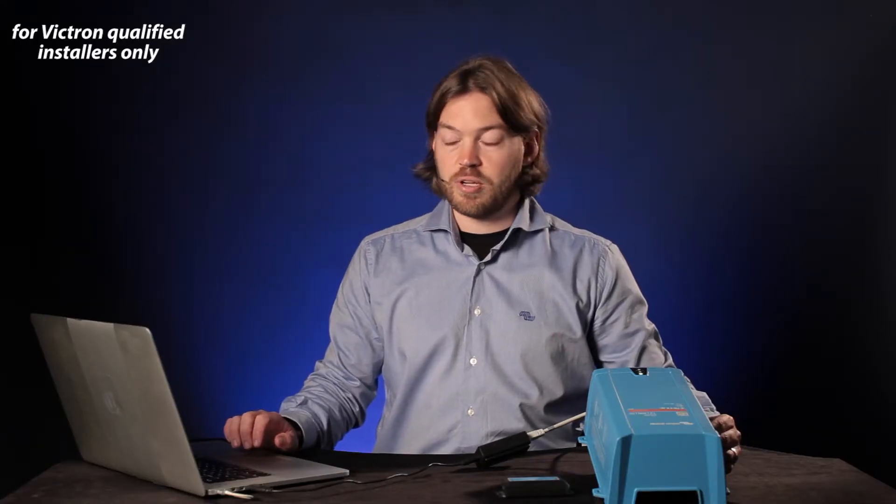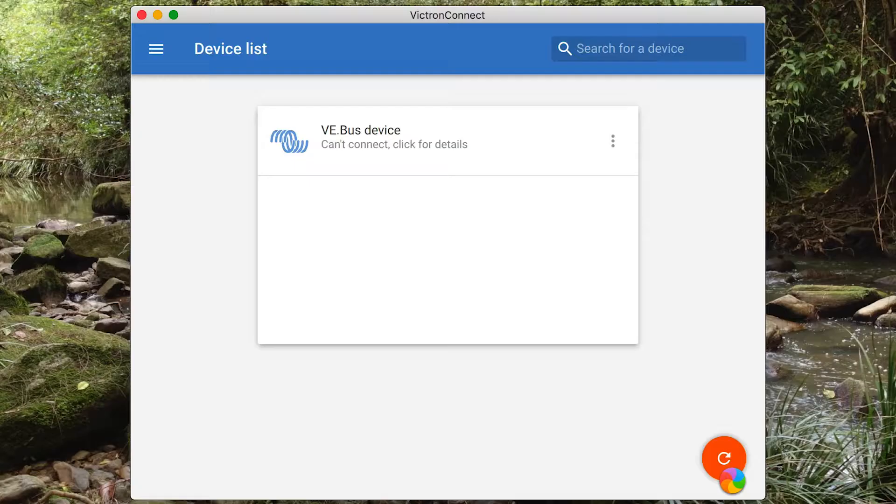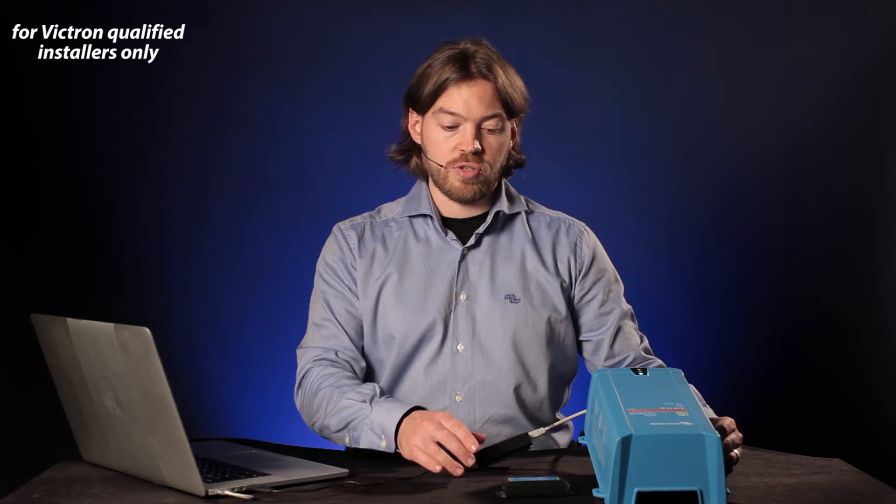I'll need to reconnect to the unit. It's going to take me back to the main screen where it'll again perform the Bluetooth sweep and then scan for the MK3. You can perform a rescan by clicking the refresh button at the bottom right. Victron Connect is available for Windows and Mac. It's also available for iOS and Android, but there are limitations with mobile devices — iOS doesn't accept external interfaces through the USB port, so you can't use an MK3 to USB, but you can use iOS to connect to the VE bus smart dongle.